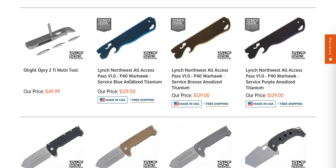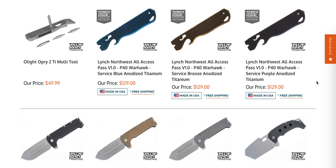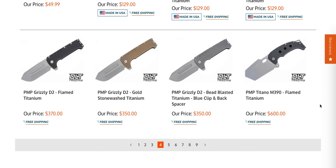We have the Lynch Northwest All Access Pass. Those were super popular for a long time. I'm honestly really surprised those are still sitting there. That's a lot of money to pay for a pry bar slash bottle opener, but if you're into that stuff, there you go.